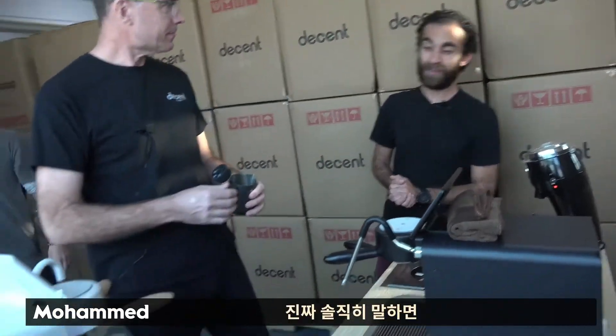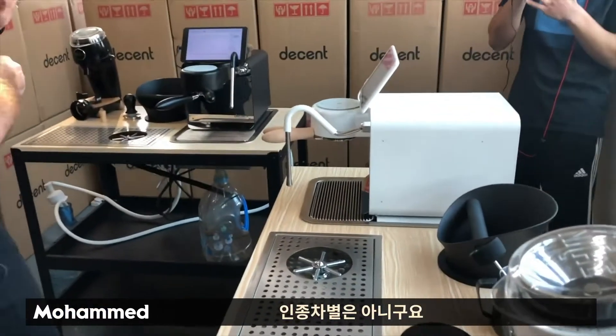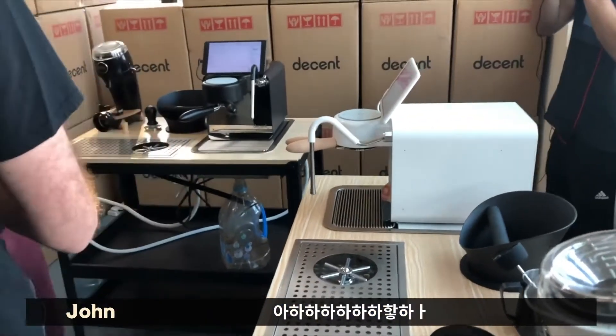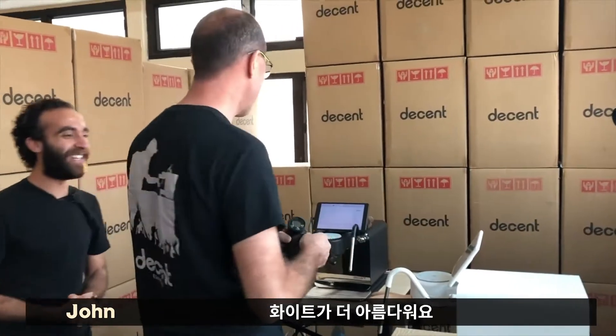So I've got two machines here. I've got to be honest, the white one is beautiful. The white one is super awesome. And this has nothing to do with race — it's the machine. We all are prejudiced. Yes, the white one is more beautiful.